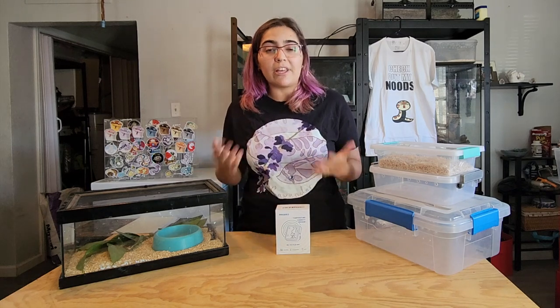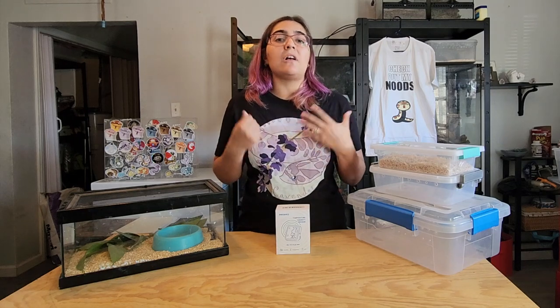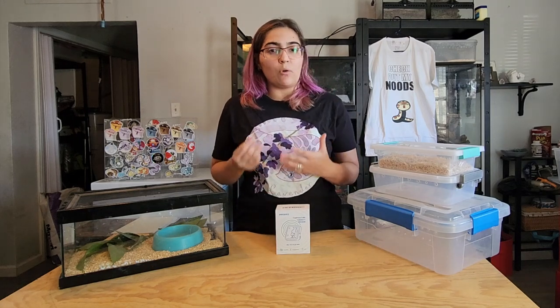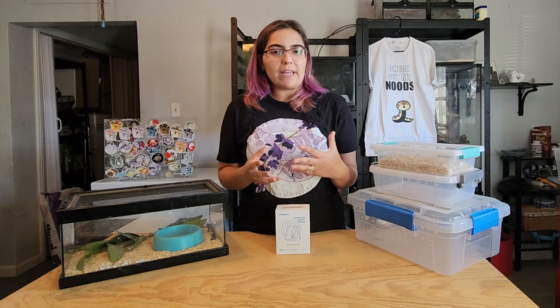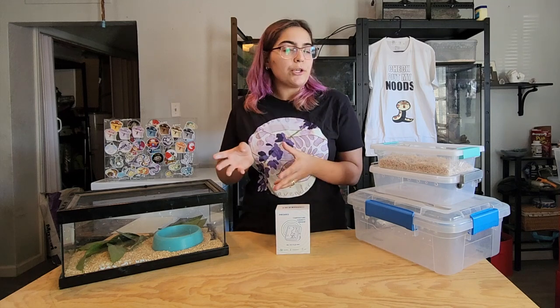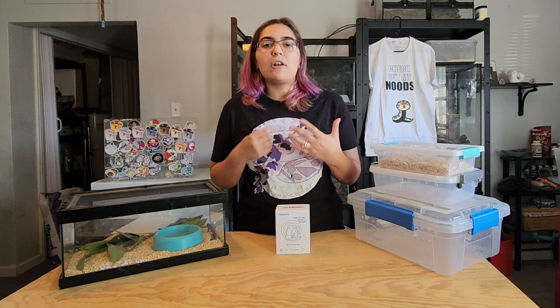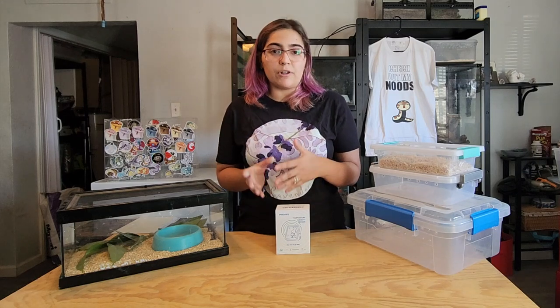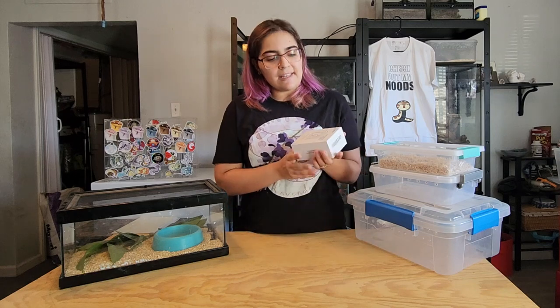However, depending on where you live — like I live in Vegas so it's really dry here — or if you live in places where it rains a lot like parts of California, Oregon, and Washington, you might have to deal with humidity that's too high. We're going to talk about different ways to either increase or lower your humidity, things associated with low or high humidity, and why that's important not just for hognoses but for many different species.